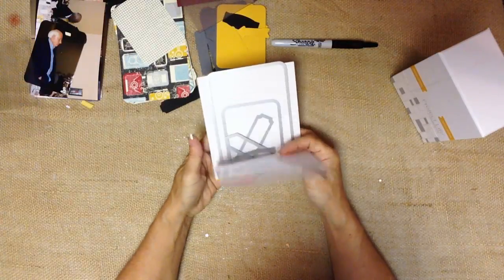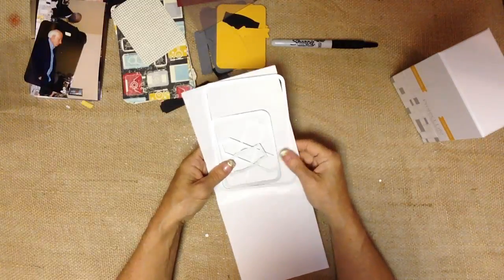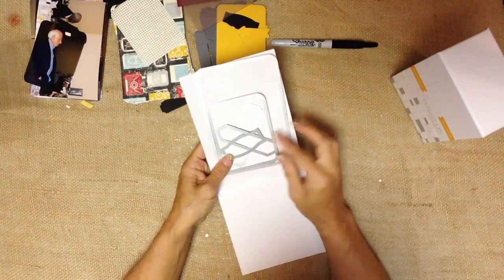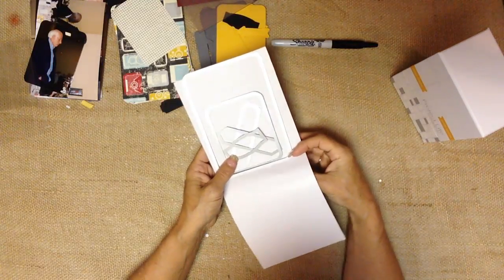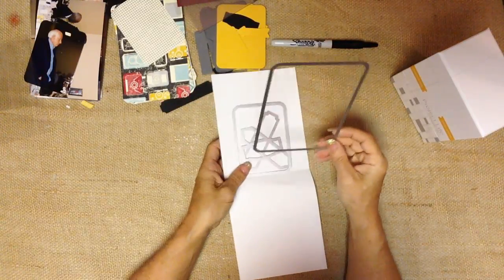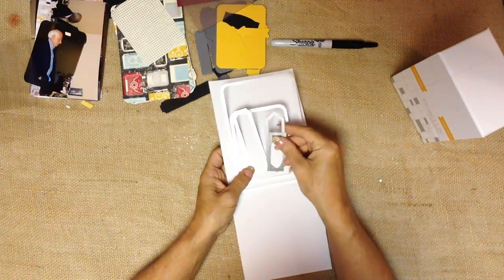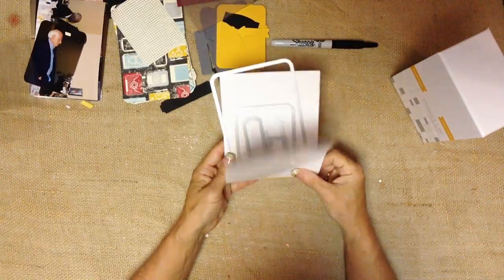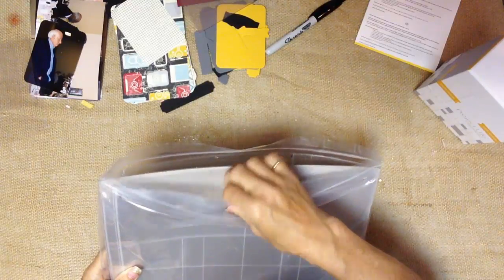Some of the additional pieces in the Project Life line by Stampin' Up! include accessories, fun little embellishments and things that you can use on the cards, framelits that are designed to use with a Big Shot die-cutting machine, and different assorted rubber stamps. The framelits will cut four by six and four by three, and you have some fun different tags and things to work with. A Big Shot is going to be a great accessory to your Project Life memory preserving.